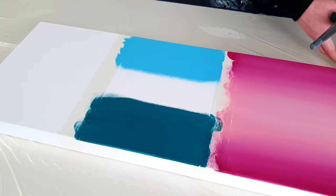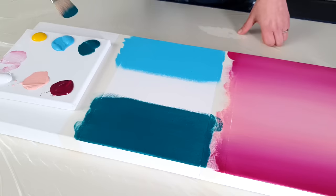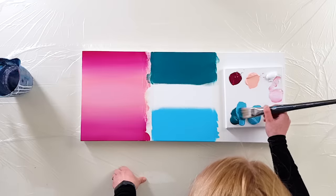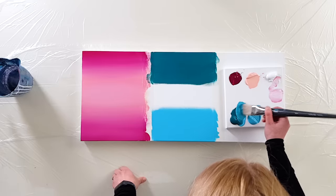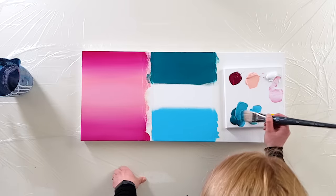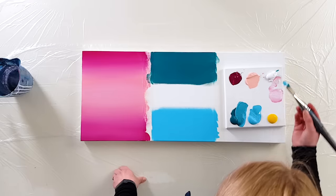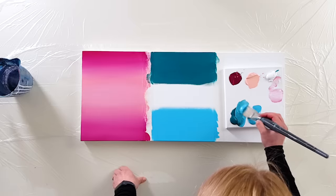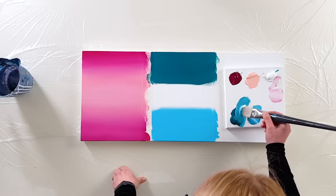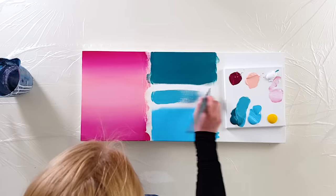Now I'll use this brush to mix these two colors together on the palette. I'm not really liking that color, so I'll add a touch of white — that's much better. Then I'll brush this mixed color in the middle.